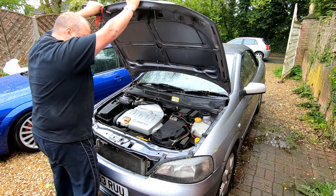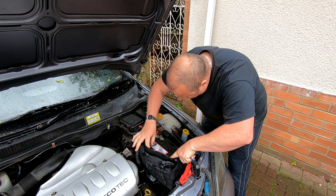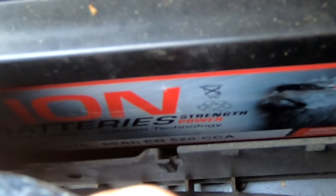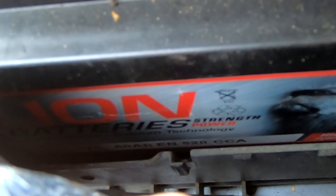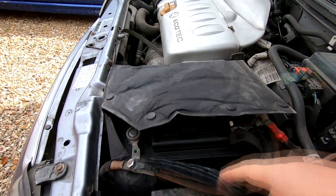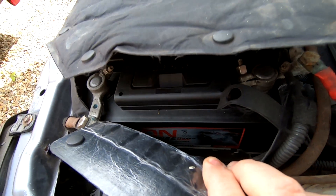Let's get this connected up to a battery on a car first of all and see what it shows us with regard to the condition of the battery fitted on this Mark 4 Astra, which I know for a fact is a brand new battery. You do have to know a little bit about your battery first. I can see that this battery is 60 amp hours and it has got 520 CCA, which is cold cranking amps.